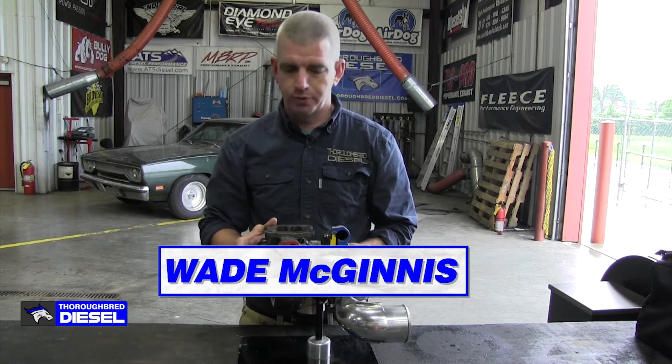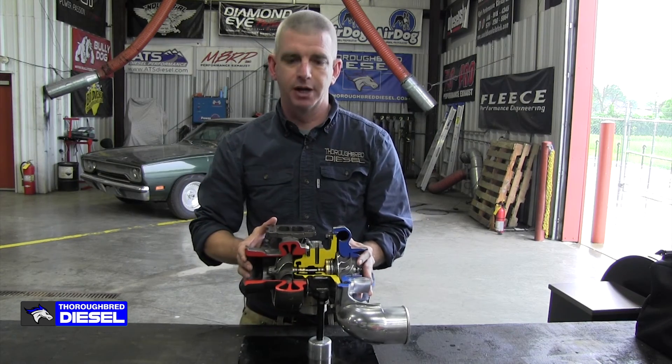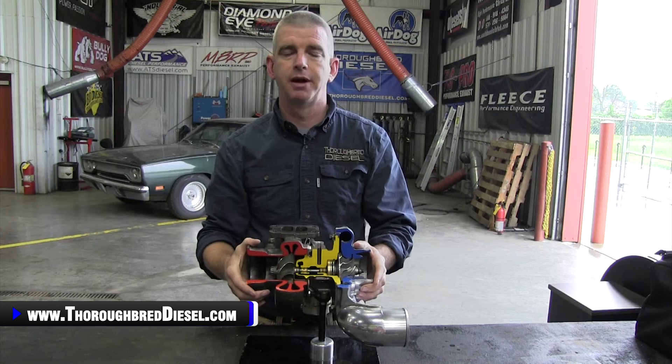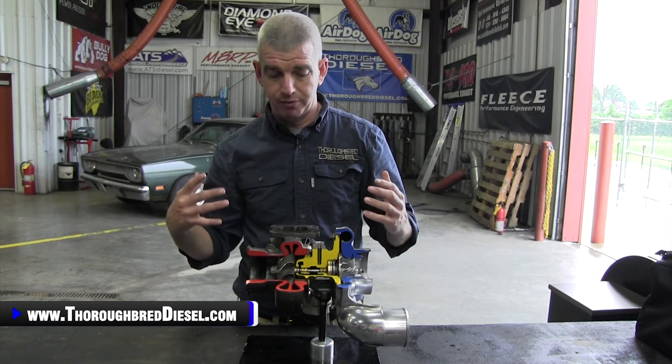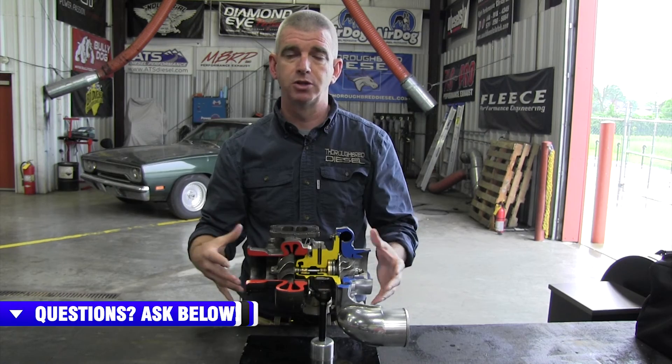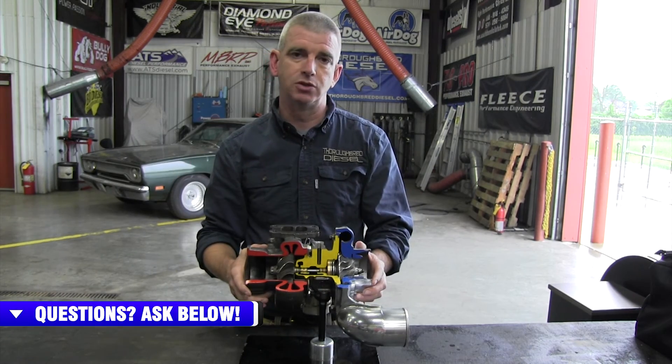Today on Diesel U, we're going to talk about how a turbocharger works. The reason why we wanted to do this video is because we have this very nice cutaway turbocharger unit that was given to us by Industrial Injection. It's been one of the talking pieces on our table, and it's also a very good teaching tool.